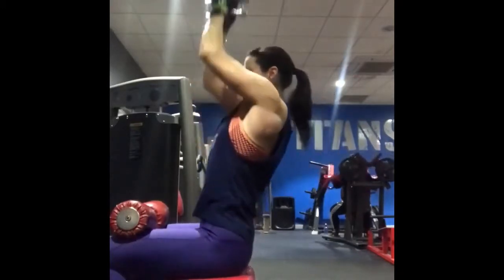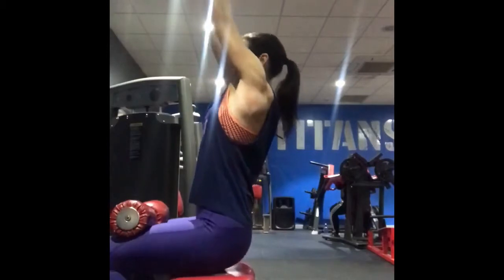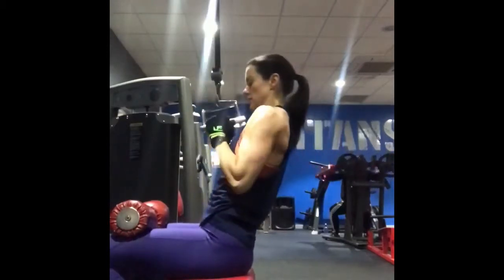So inhale, reach up, feel the stretch, exhale — pull back and down and engage the lats and squeeze them together.